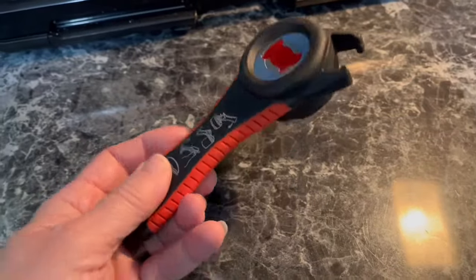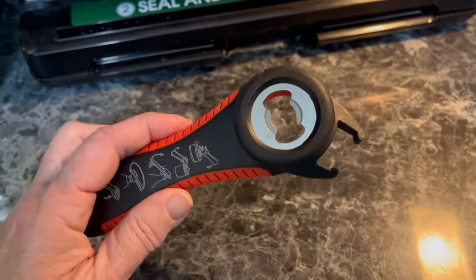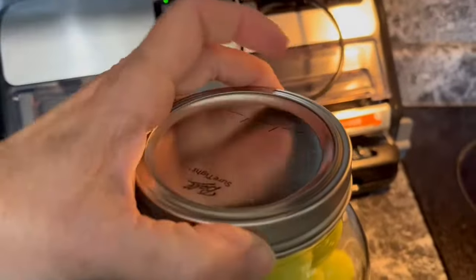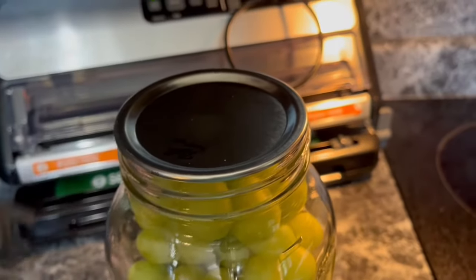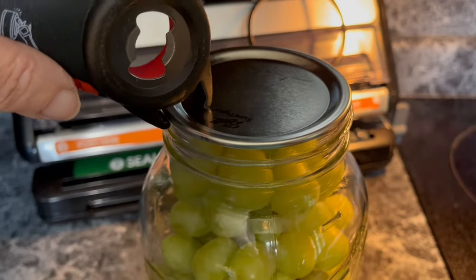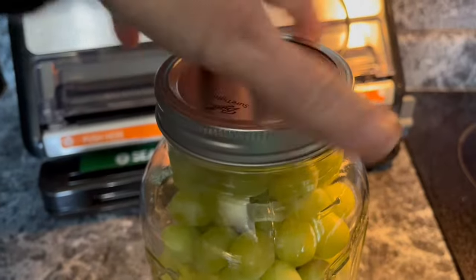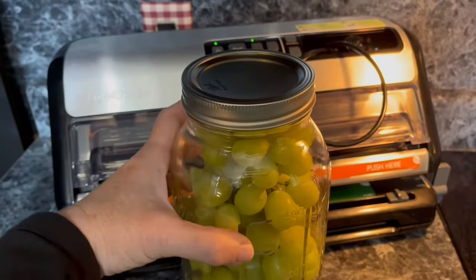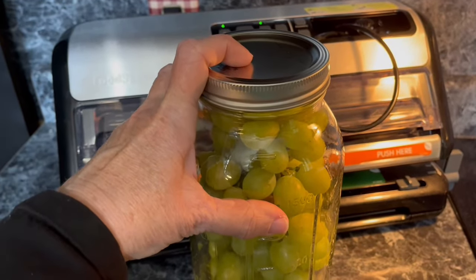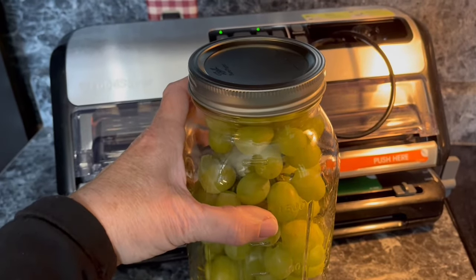I am frequently asked how do I get that lid off the jar. I bought this cute little gadget from Amazon. To open it, I just stick it between the lid and the jar and pull it up, and it's not going to damage my lid so I can use it over and over again. That's another difference between vacuum sealing and canning — with vacuum sealing you can reuse these lids over and over until they stop sealing, whereas with canning you can only use them one time.